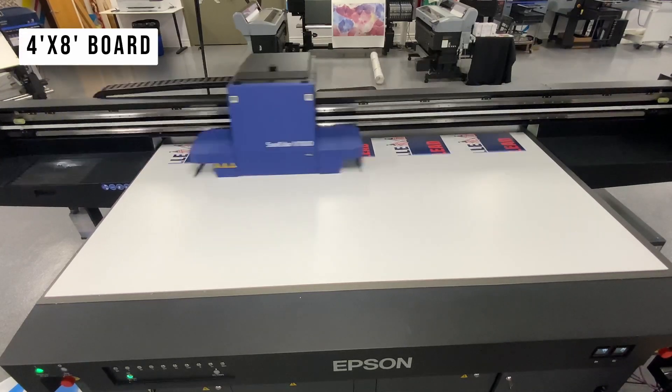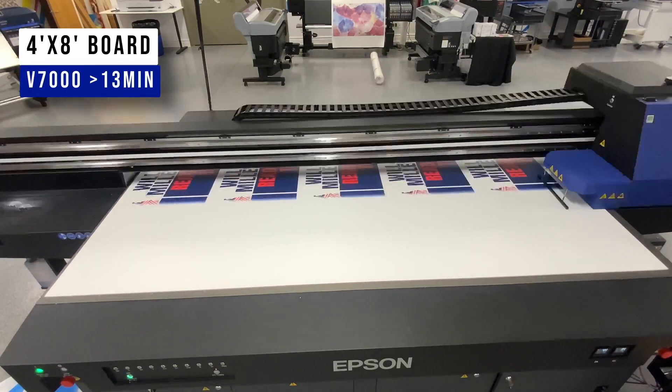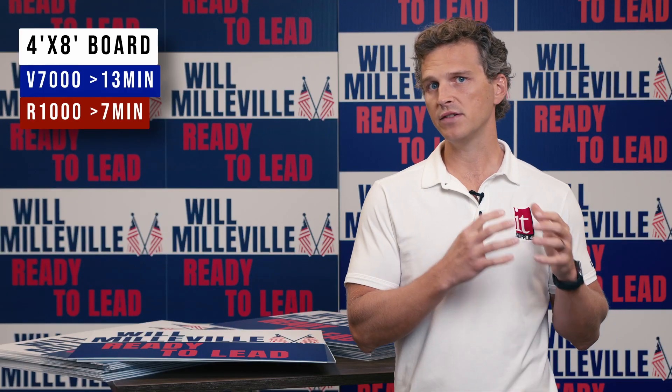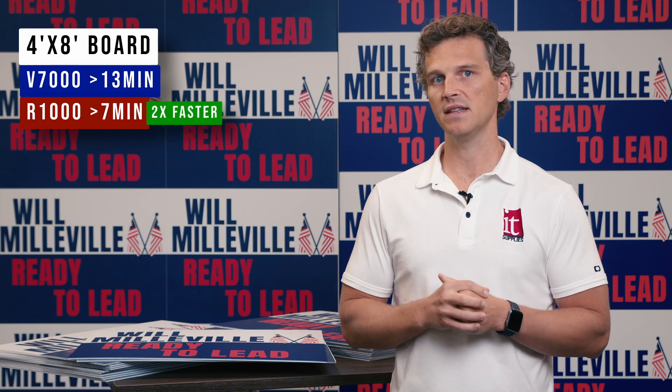For this last test, we've nested 10 signs together on a single 4 foot by 8 foot piece of corrugated plastic. After the printing is complete, we would cut these out with a trimmer, CNC, or table cutter. This is the fastest way to print several pieces but may lead to less productivity if you don't have the systems in place to efficiently cut out the prints afterwards. The V7000 printed our 10 nested signs on a 4x8 sheet in just under 13 minutes, and the R1000 printed the same in just under 7 minutes. The R1000 is nearly twice as fast as the Epson V7000.